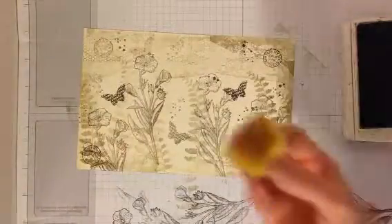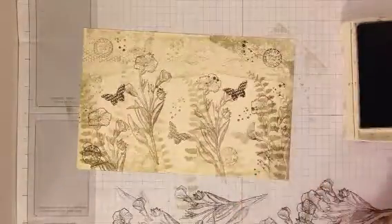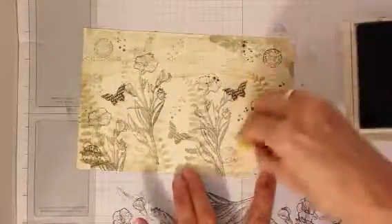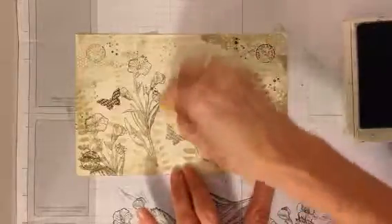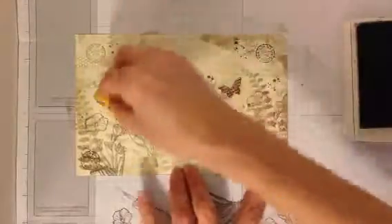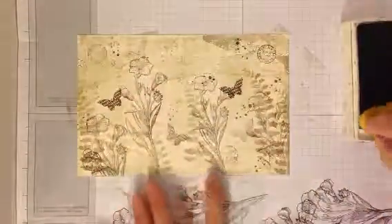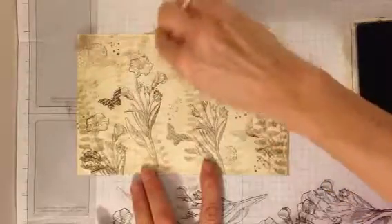With my crumb cake, I'm going to use a sponge — ink that up a little bit — and just come in in a few spots and darken it up. Give it that worn, timeworn look. Maybe a little espresso in some of the places.